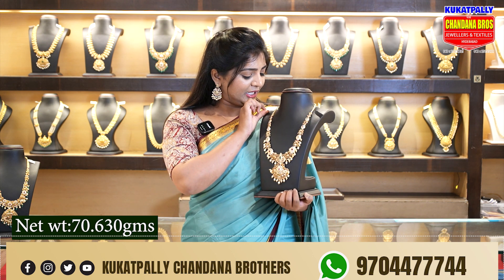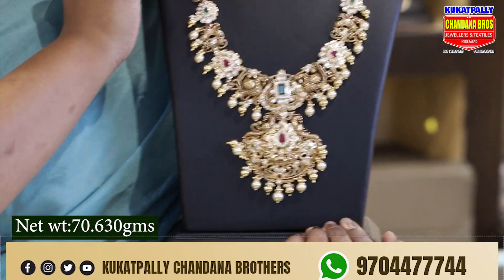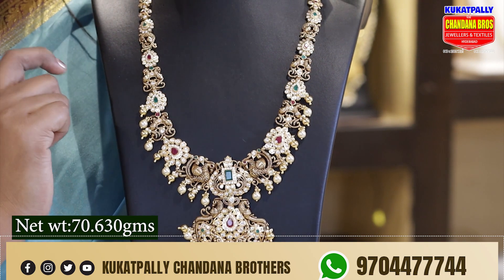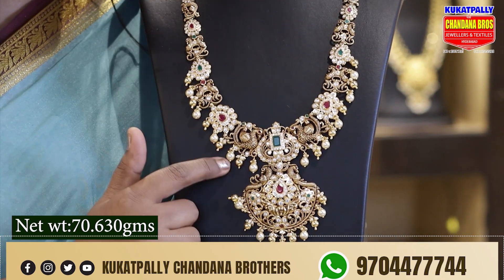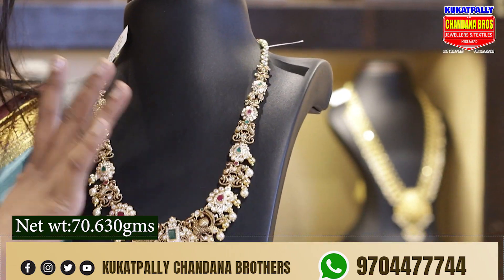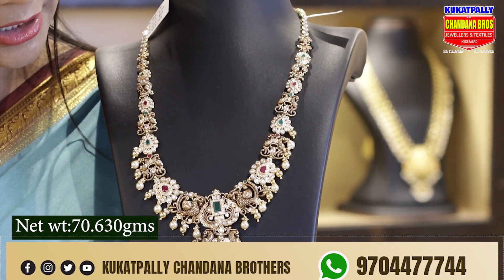We have 70.630 grams. We have two sides with a flower design in red and green color combination. Here is a pendant look with peacock motifs and a red color combination. We also have a green pendant and peacock design with gold combination droppings. Here is a neat finish with a pendant, white stone, red stones, and creeping work.